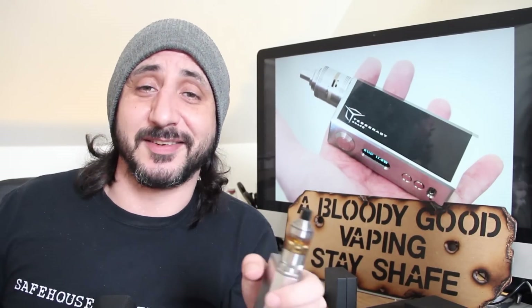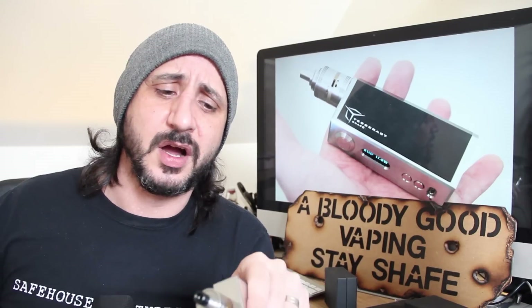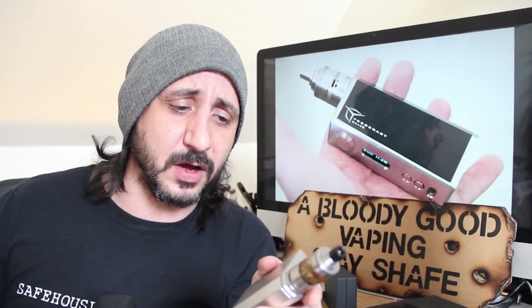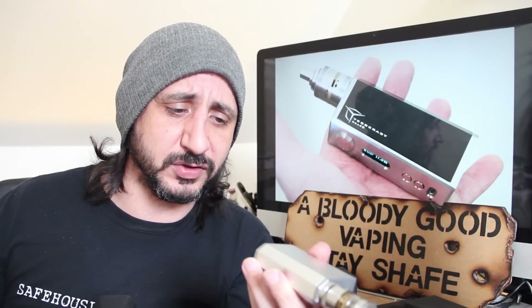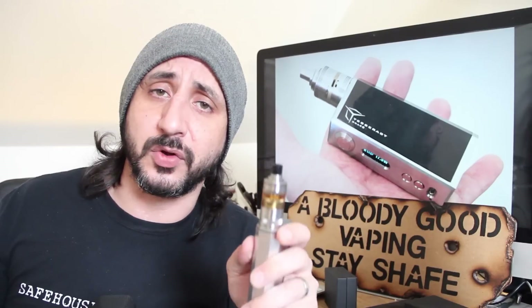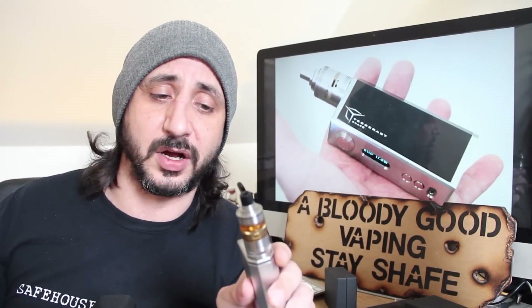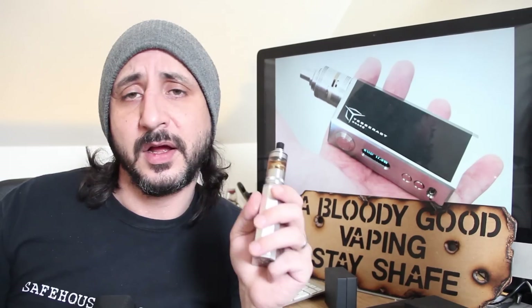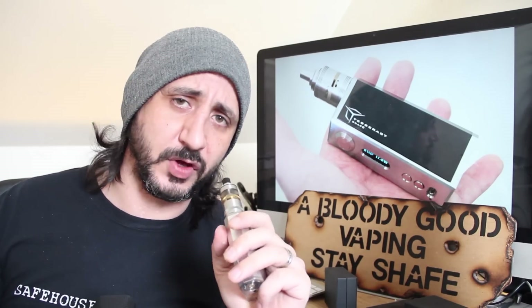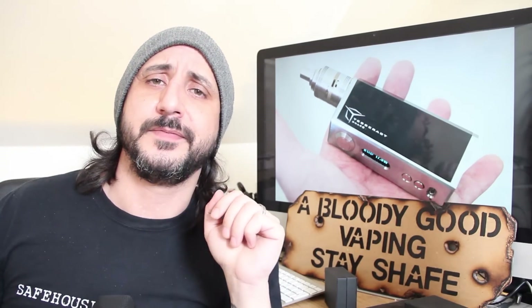There's the Tesseract DNA40 - I'll put the link for the Facebook group in the description, go and check them out. If you're interested in one, I do believe there are some batches coming out, and also the new SX350J version is coming out which I think has got a lot of people excited. Thank you very much for watching this review and I will see you on the next one. Stay safe.